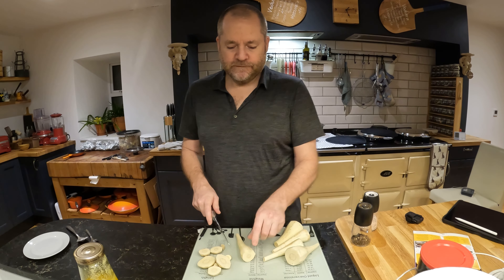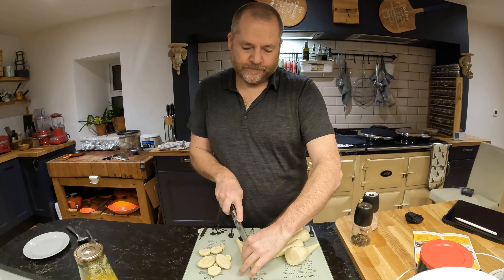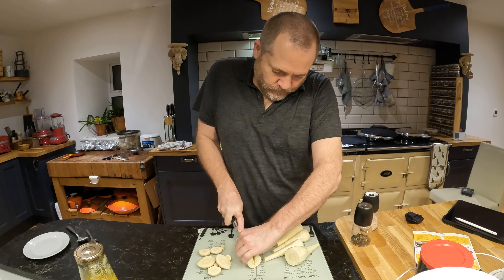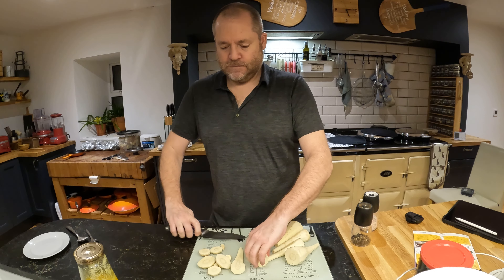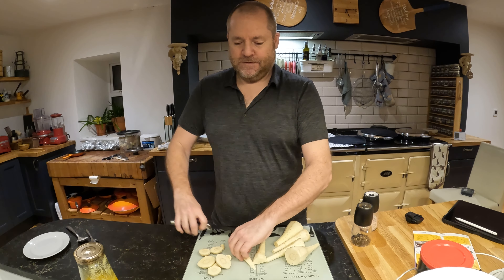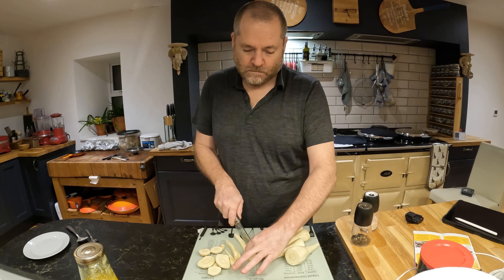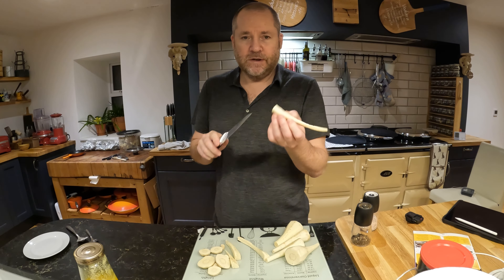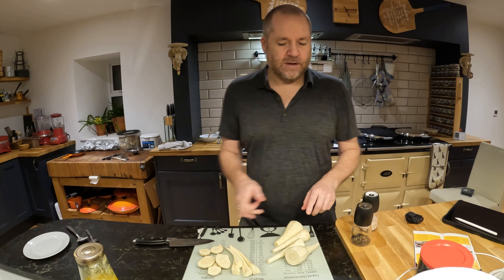I peeled them and cut the ends off, and then what you want to do is cut them lengthways into four, which is not always easy to do. I'm not a chef, so this is my miserable attempt at cutting it into two. Anyway, each piece is unique. What will happen is the thin ends are going to get dark and crispy, and the thicker ends will just get a golden color.